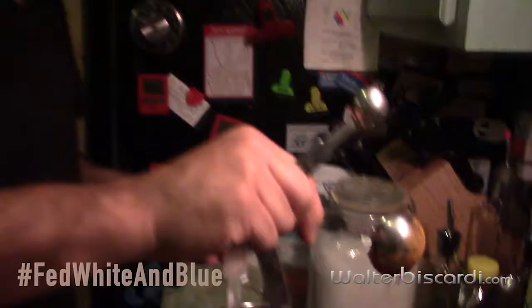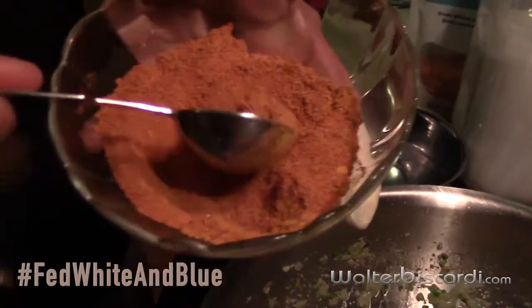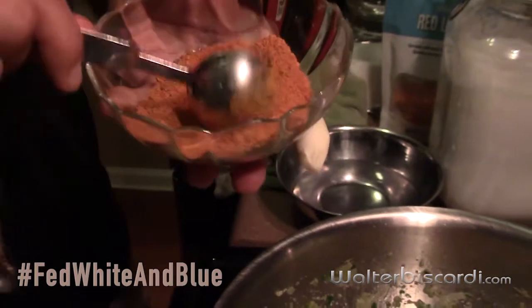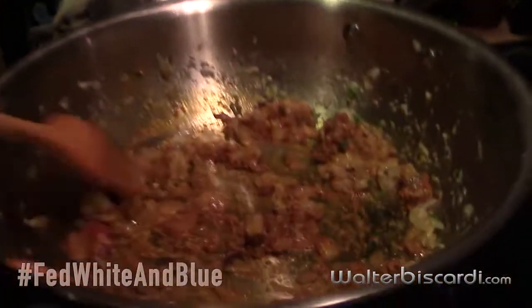Now we get to the fun part — adding some spices. This is a spice mix I've just made up with turmeric, chili powder, cumin, coriander, salt, and sugar. It's a very simple one, but we're going to put in a fair bit because I want quite a bit of spice and warmth through this. With all these spices and this onion, we're going to create almost what I call my curry jam.